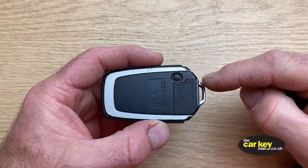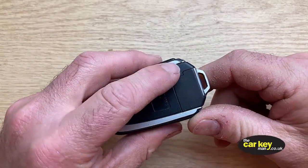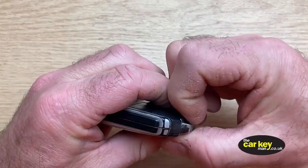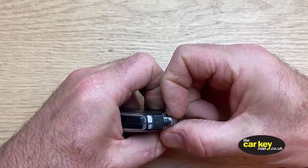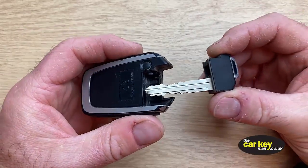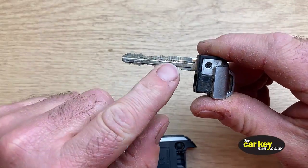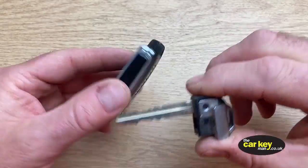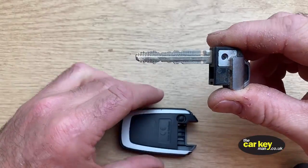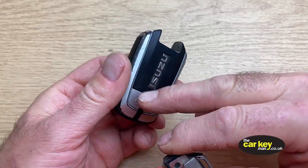This loop here is attached to a key blade that slides into the key. We're going to pull that out by pressing this little button here — pull it and that should slide out. Just push it right in — that slides out, and that's the blade that you would use if you were locked out of your car because the buttons stopped working, or if the battery on the car goes flat and the key buttons don't work anymore.